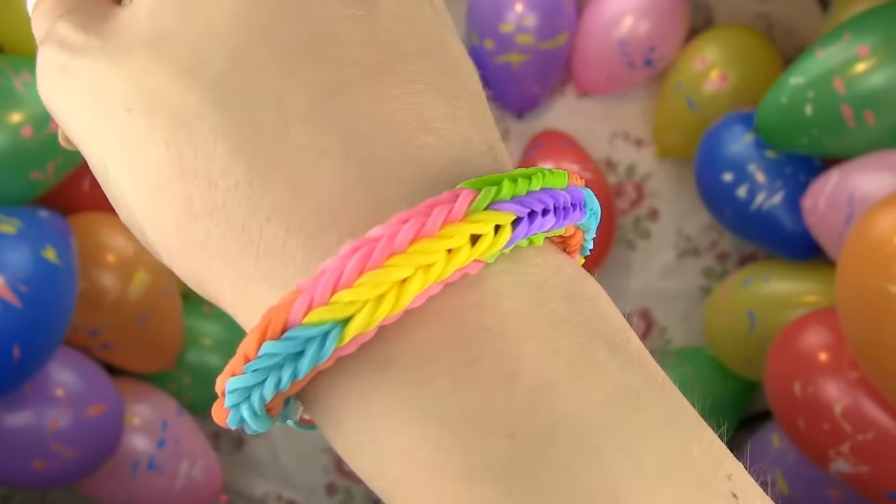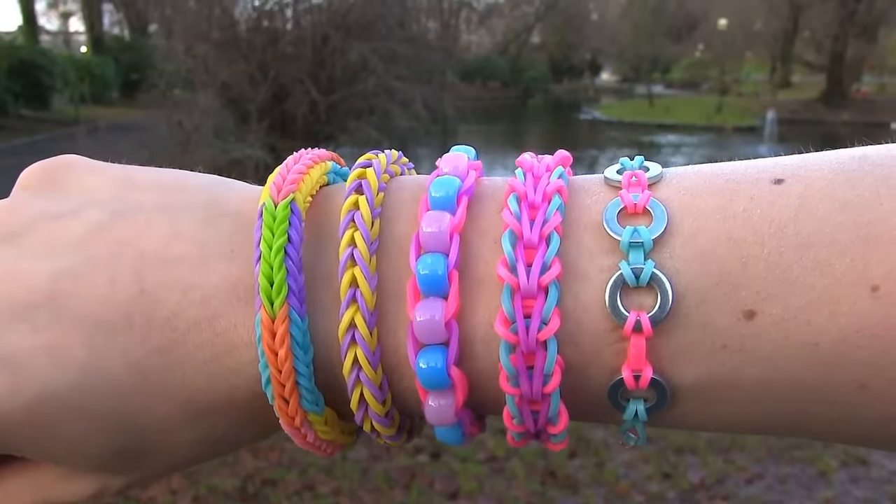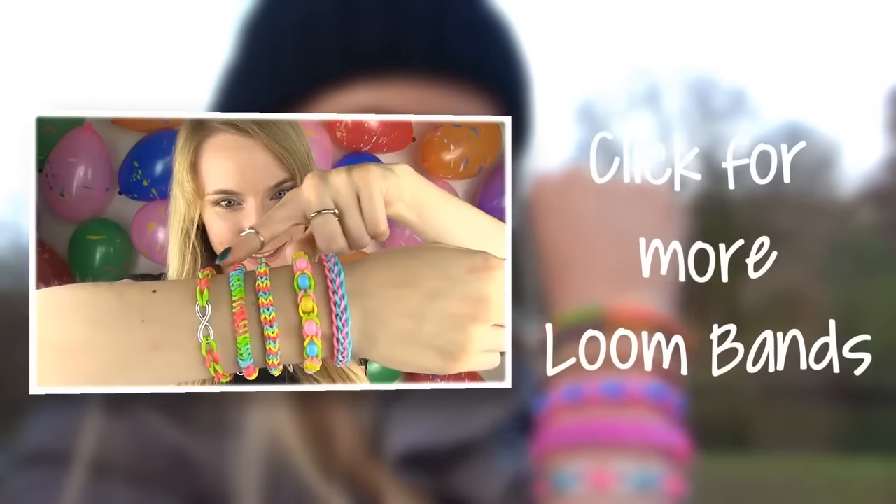You can make a ton of beautiful bracelets even if you don't have a loom or a hook. All of these were so easy to make and look fantastic. Tell me which one is your favorite and share your bracelets with me on my Twitter, Facebook and Instagram. Since this year is coming to an end, I want to wish you and your loved ones all the best in 2015. I also want to thank you so much for your love and support — you have no idea how much happiness you bring into my life. Take care and I will see you soon! Don't forget to check out my first episode of Band Bracelets if you haven't already.